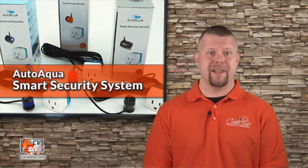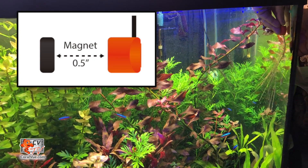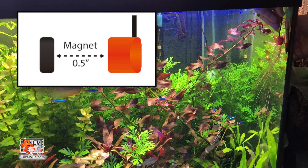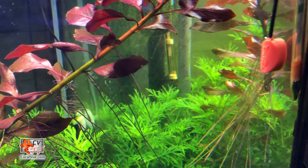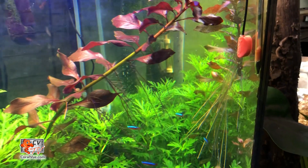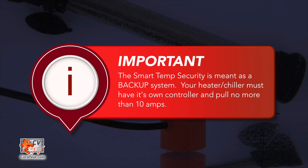I can't tell you how many horror stories I have heard about heater malfunctions and livestock death. This smart temp security is a magnificent little outlet that secures the aquarium's temperature range from 72 to 84 degrees Fahrenheit. When the temperature is higher or lower than the securing range, it will turn off the outlet controlling the heater or chiller immediately and give an audible alert. Please note that your heater and chiller must have its own controller and must draw no more than 10 amps. The smart temp security is meant as a backup safeguard in case the heater or chiller's own controller fails.